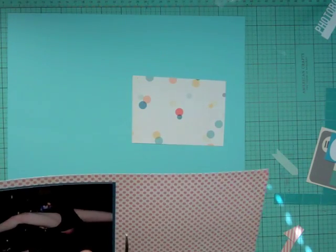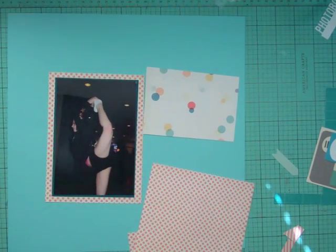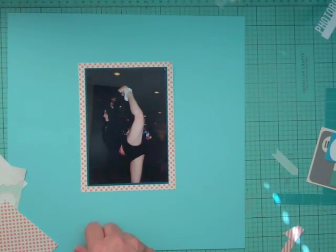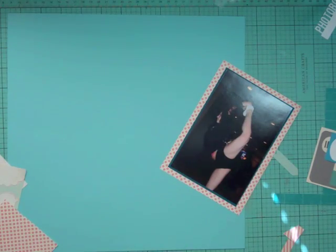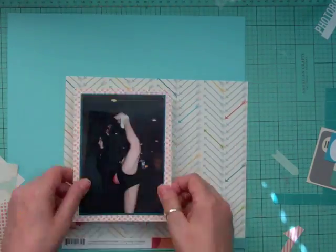I have one pattern paper from Basic Gray's Capture line — the one with the polka dots — and I have a full sheet of that. I want to use it as a background but I have no coordinating papers to go with it, so I'll be digging into my stash. I absolutely love it and I don't want it sitting in my stash unused.